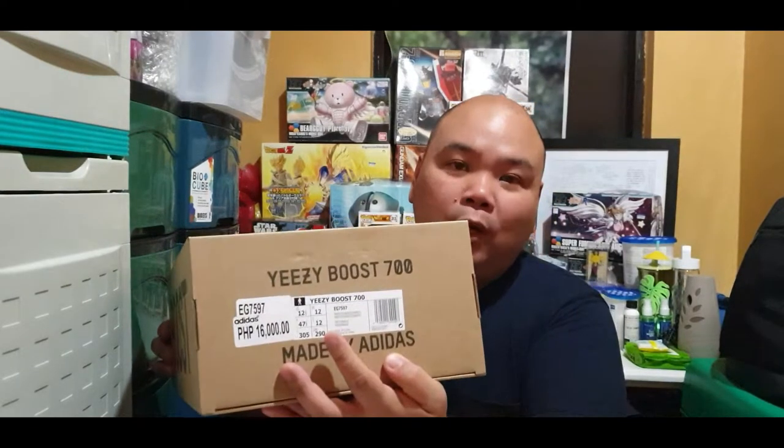We didn't get a chance to cop a pair during the launch itself, but we were able to get this the next day. There was only one size left, which is 12 and a half. Luckily, when I went to Seoul Academy, I saw the size 10 on display and noticed it's not as big as I thought. So when I went back to the Adidas store to check the 12 and a half, it looked like a normal size 11. That's why I purchased this — I got it at retail for 16,000 pesos. I didn't get it from any resellers because the markup is really high — it goes up to 22,000 pesos for your true size.